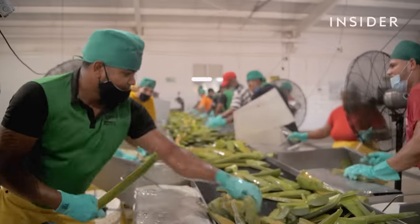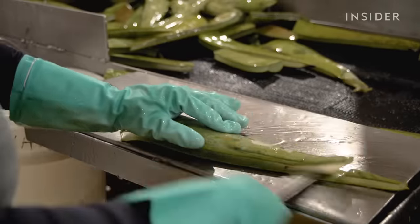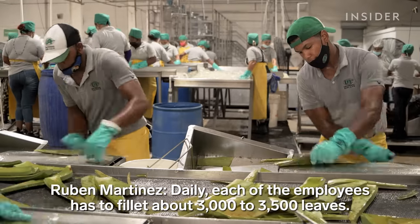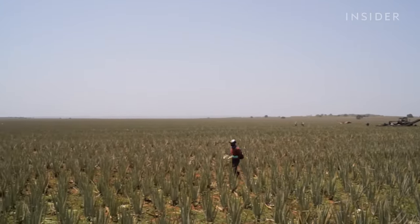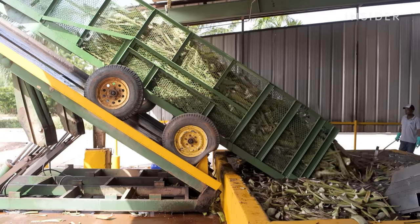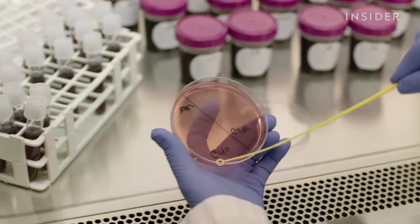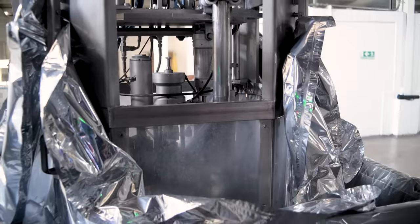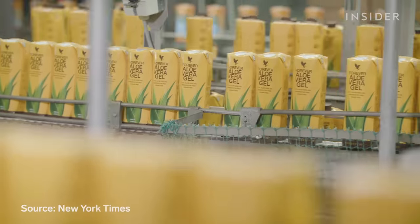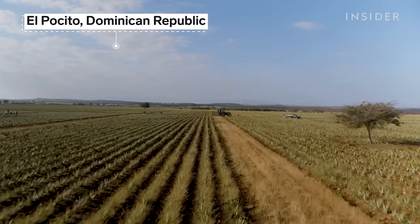Making aloe products takes quick hands, a good knife, and lots of plants. It takes about 20 aloe leaves to make just one gallon of aloe vera juice, but some aloe products have been found to contain no aloe at all. It's so easy to put out a fake aloe product, so there are all kinds of synthetic gels. So how are real aloe vera products made? And can we spot the legit stuff in a $625 million industry? We visited the largest aloe farm in the world to find out.